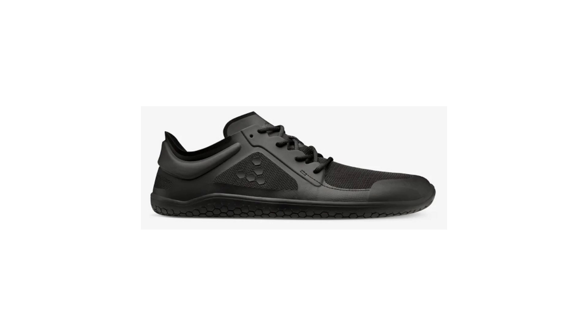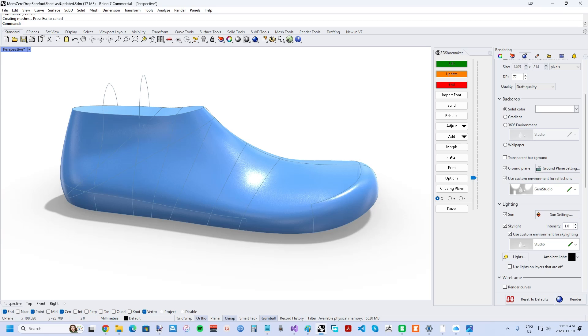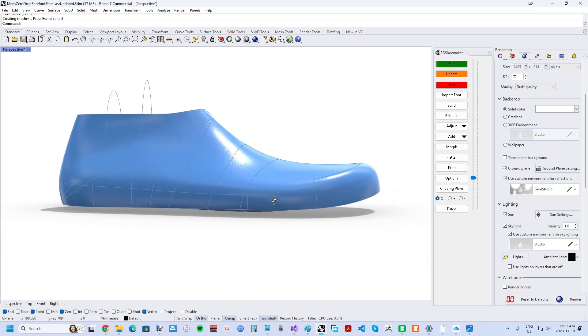Ours can be customized just like all of our other shoe lasts for sale. There are really two key elements to a shoe last for making minimalist and barefoot shoes. First, it should be Zero Drop — meaning no heel height, where the heel and ball lie in the same plane.